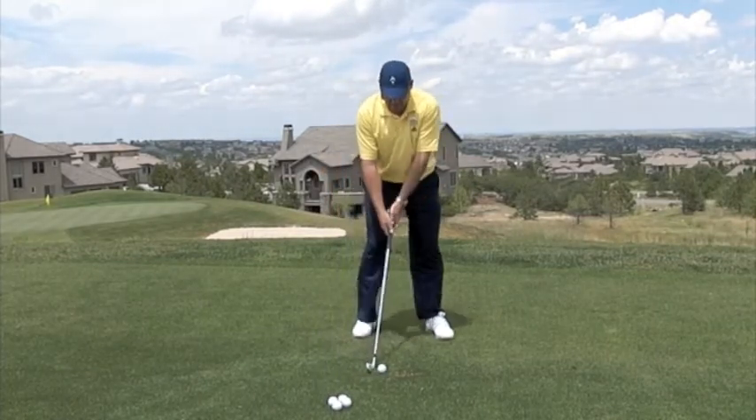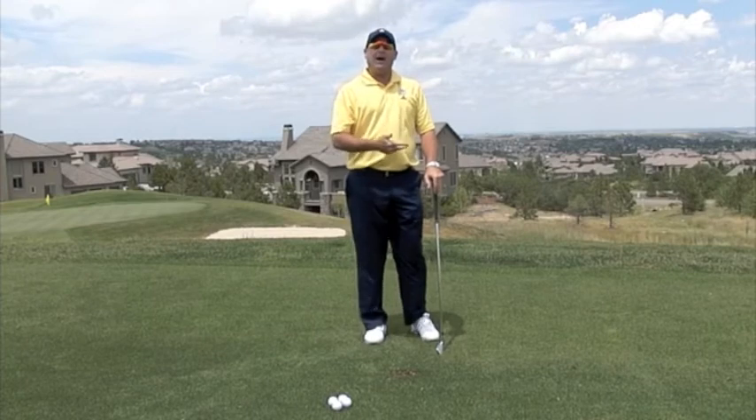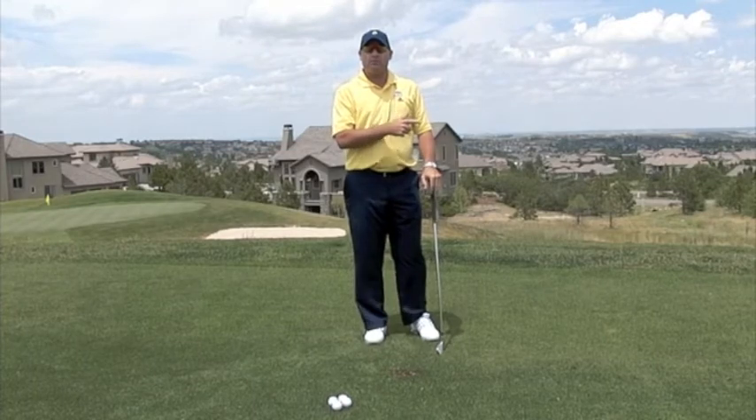Then hit the very next shot, put it back in your stance and hit it low. See what type of shots those produce. Hitting it high, hitting it low, hitting it left, hitting it right are all very important things so you can control the golf ball on the golf course.